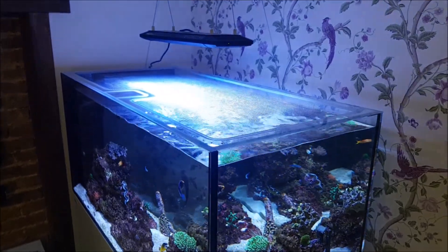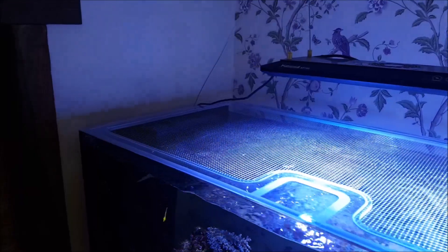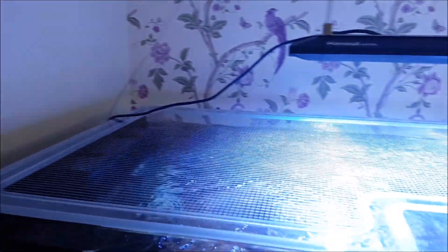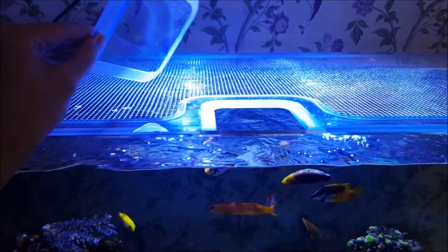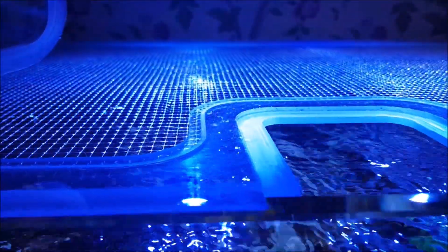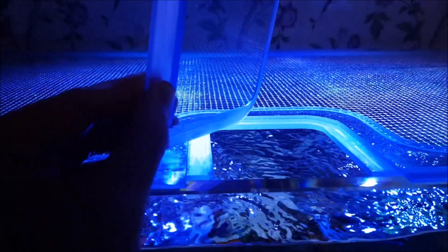I've been there a few times and it's a total pain in the backside. Because these are transparent they're much more inconspicuous than the other options, and that makes all the difference to the aesthetics. You can also specify cutaways for feeding slots, light mounts, powerhead cables, weir boxes and so on, although in my opinion these covers look best with as few cutaways as possible.